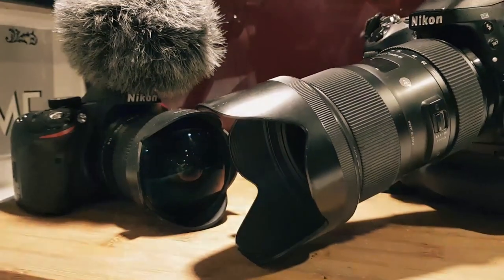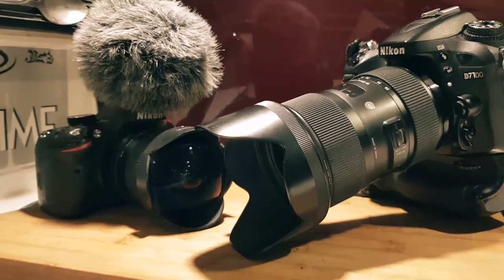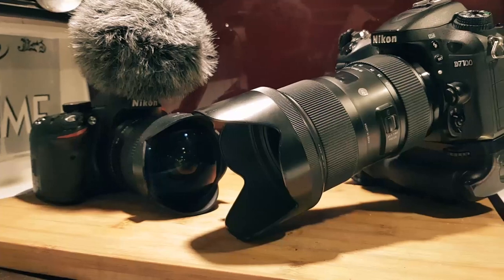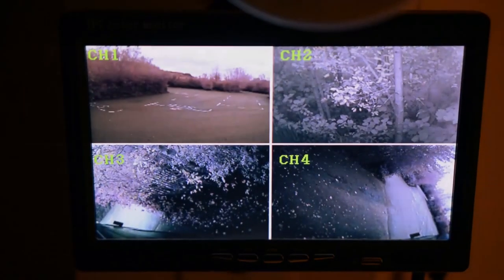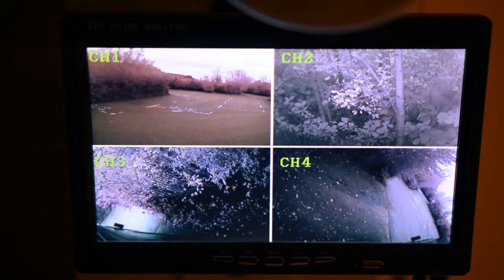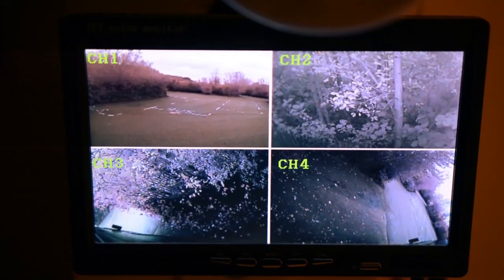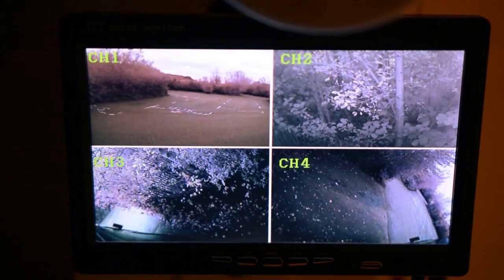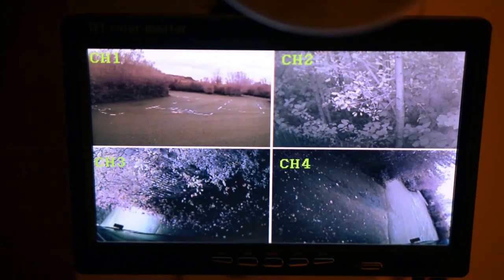Today we're talking about CCTV cameras - closed circuit television - which basically means recording and broadcasting your own video within a closed network. I've had quite a few questions on my setup, so I'm going to try and explain it. I run a six-camera setup on this van.